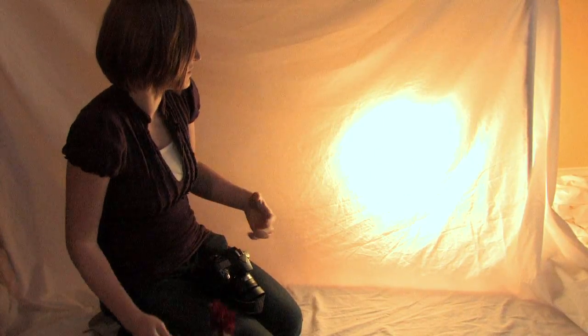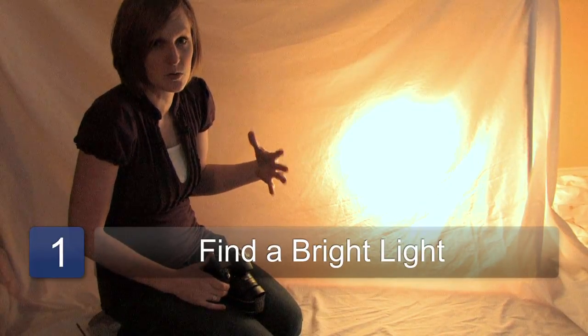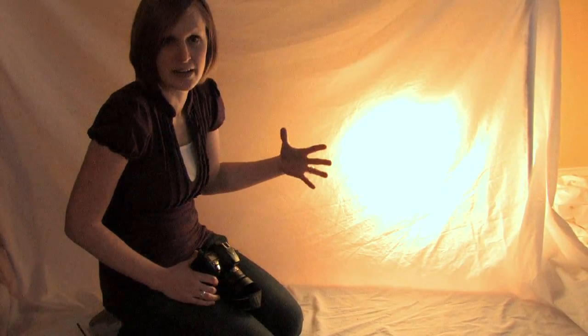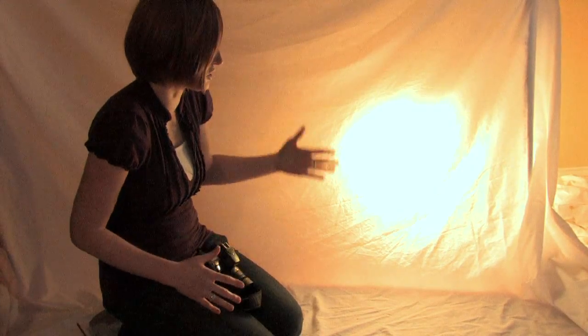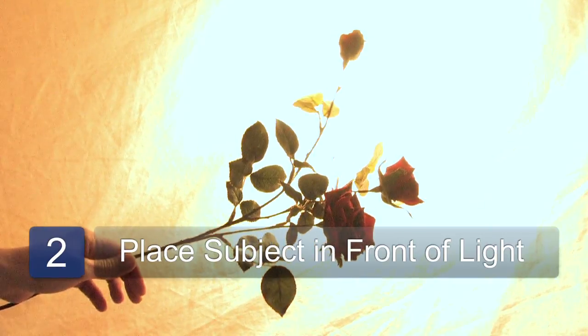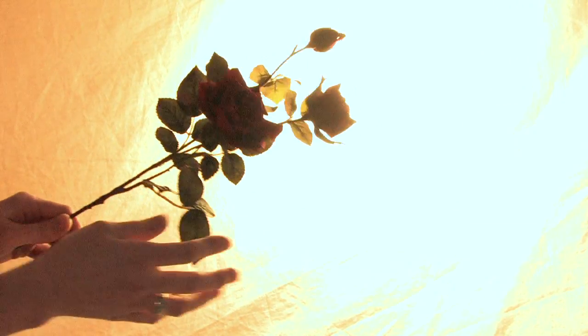The first thing you need to do is find a bright light. A lot of people use the sun, especially towards sunset. In this case we are just going to put a bright light behind a white screen. Then all you need to do is take your subject and place it in front of the light and get it to where you want it.